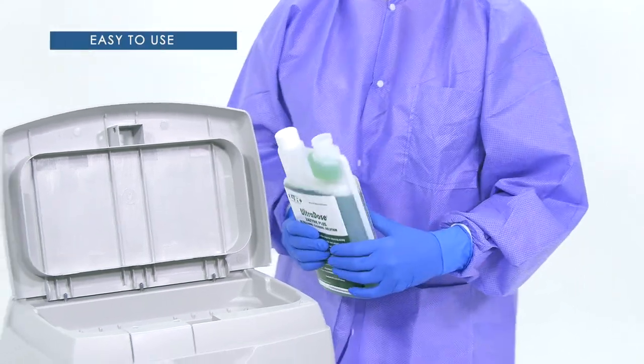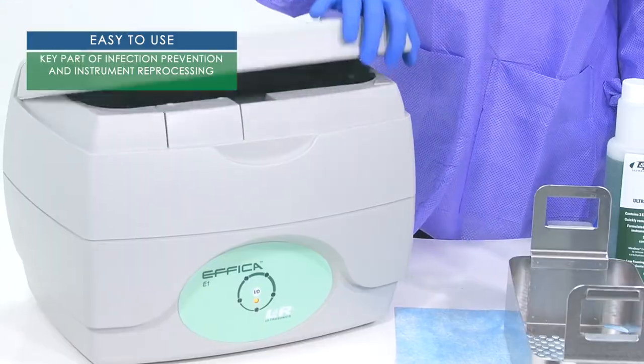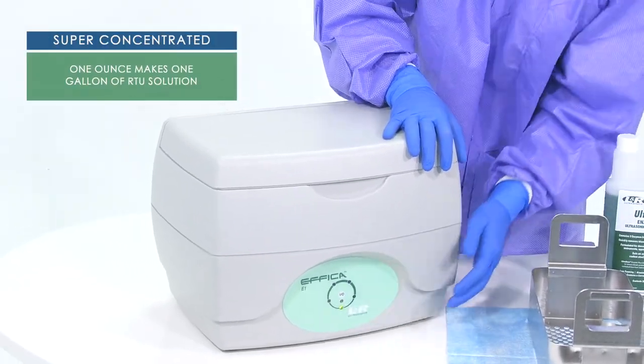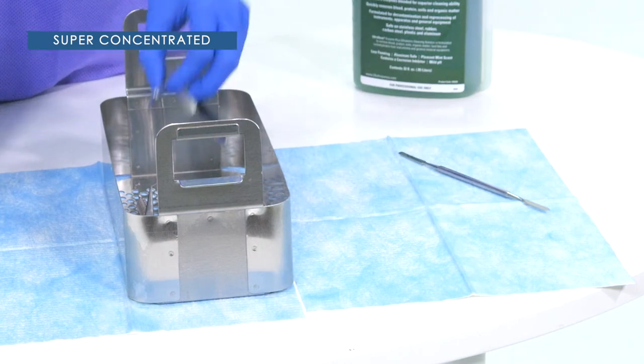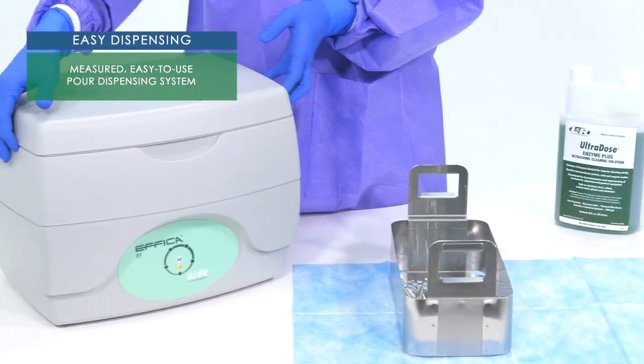Ultradose Enzyme Plus is extremely easy to use and is vital for infection prevention. The super concentrated solution has a ratio of one ounce per gallon of water, making 32 gallons, and can easily be dispensed with the easy-to-pour system.